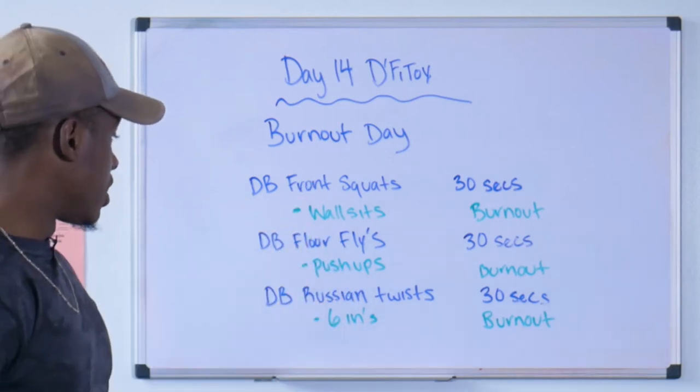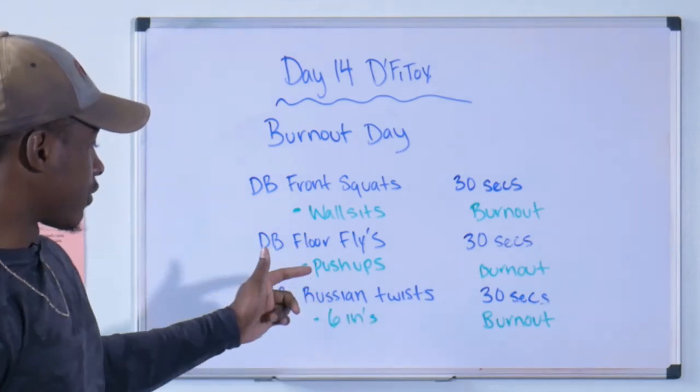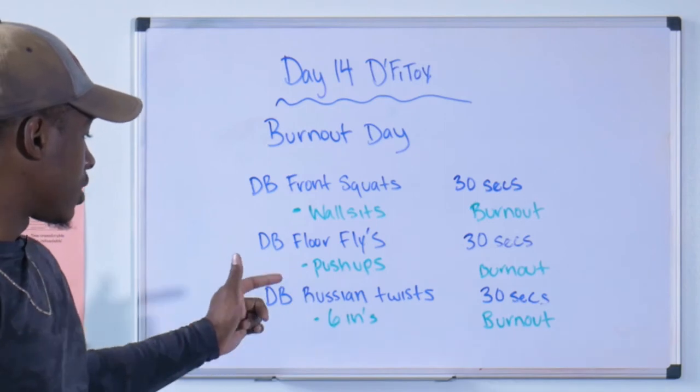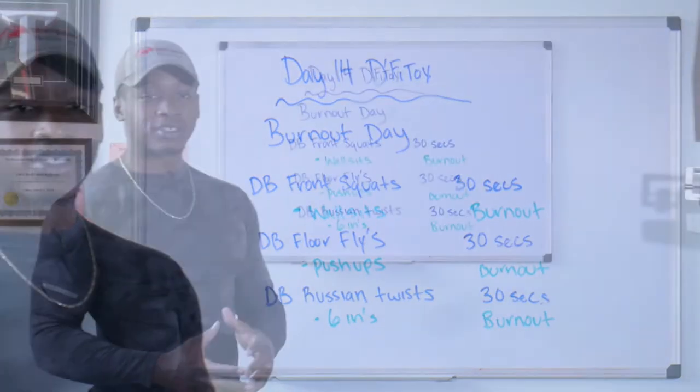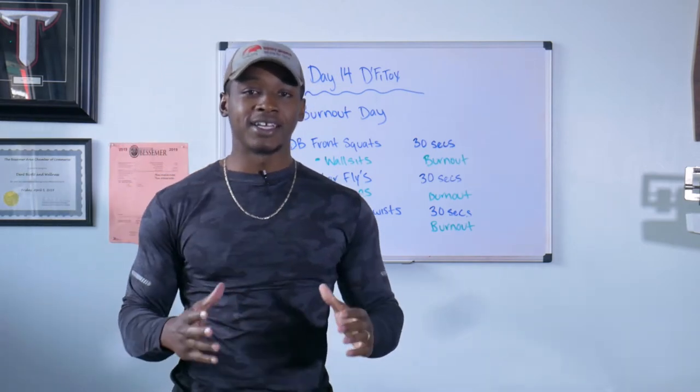We're going DB floor flies for 30 seconds, then push-ups for burnout. Then DB Russian twist, and we're gonna finish out with six inches for a burnout. We're going three rounds of this today. Day 14, burnout day — let's get it going!